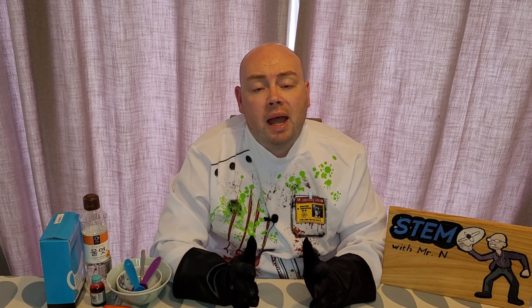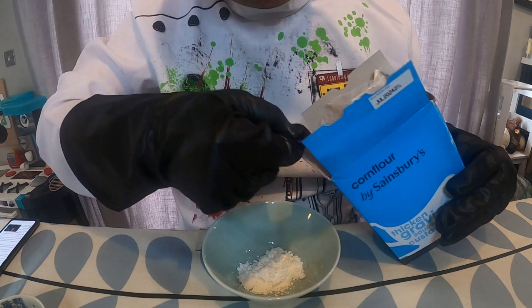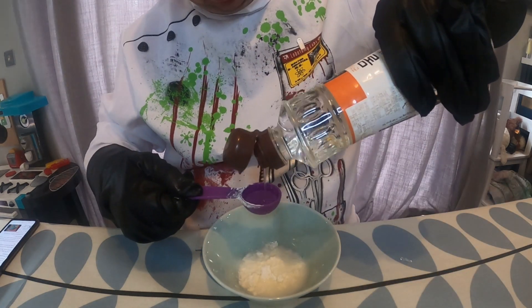The first thing I need to do is make some fake blood. For this I'm going to be using corn syrup, cornstarch, water, and red food colouring. First I'm going to add two tablespoons of cornstarch to a bowl, then add two tablespoons of water, and next I'm going to add four tablespoons of corn syrup.